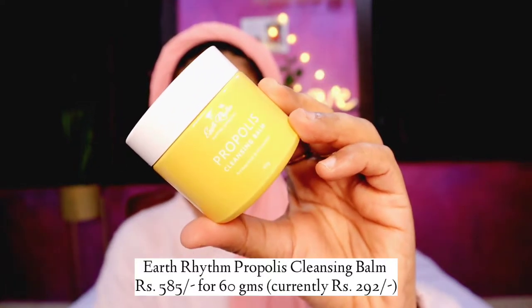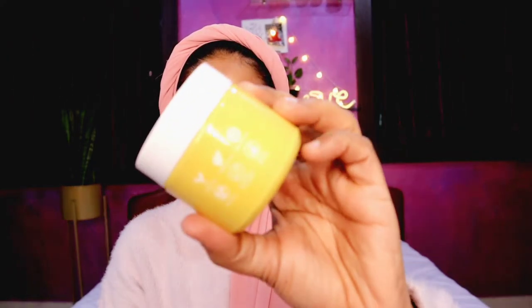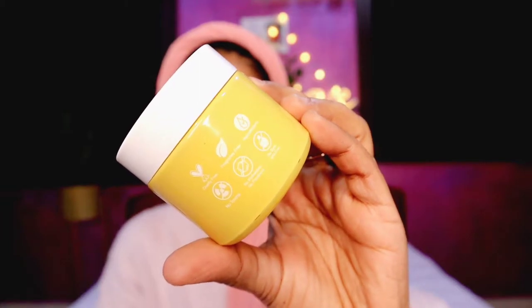This first product is the Propolis Cleansing Balm. The name is written right on the packaging along with details like cruelty-free, fragrance-free, etc. I think they've since changed the packaging and moved on to a more travel-friendly option. This glass bottle is really cute sitting on your vanity, but while traveling it is kind of heavy and not very travel-friendly since it can be broken.